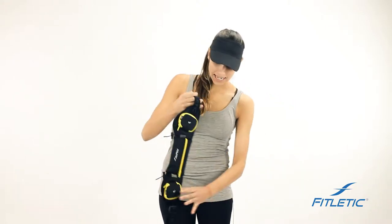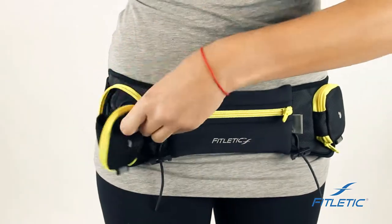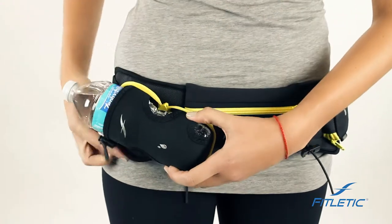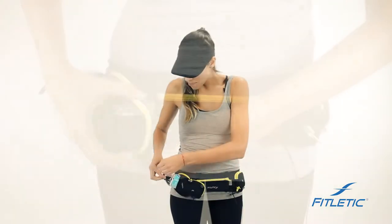Our belts have elastic banding that's adjustable to help the belt fit snug on your body. This is not a pocket — it is actually your pouch to carry your water bottle in. Once the water bottle is placed inside, pull the elastic band in and keep it tight.